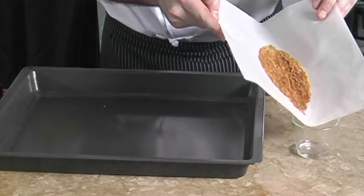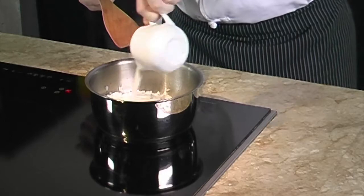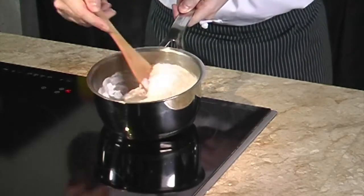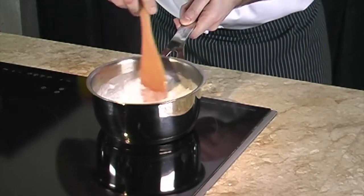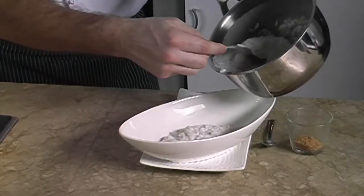We set the shredded coconut aside. Now we add in the coconut milk at the end of the rice cooking — remember, always at the end to keep all the aromas in — and we stir. It will make the rice creamy and so tasty. We can serve the rice next to the mango slices.